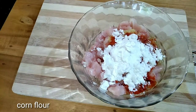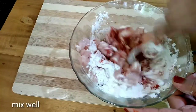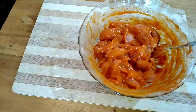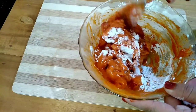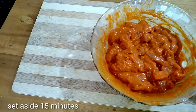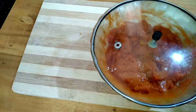Add 2 tablespoons of corn flour. Put it all in a small bowl and let it marinate for 10 minutes until it is a little soft.